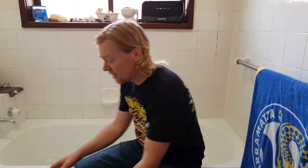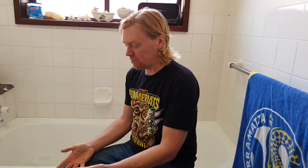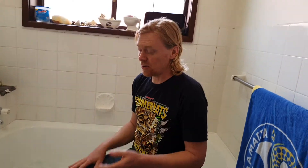I strongly encourage everyone to use simple methods. If you live in a high-rise apartment and don't have a bath, you can do it in a plastic tub. Or if you're in a community with a lot of volunteers, we put these plastic tubs outside our house and have swap-and-go volunteers.